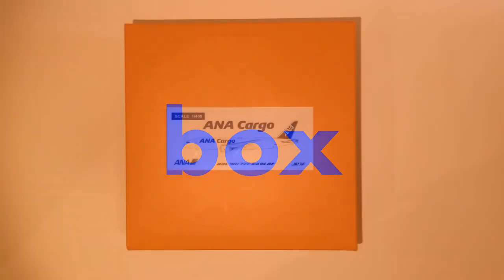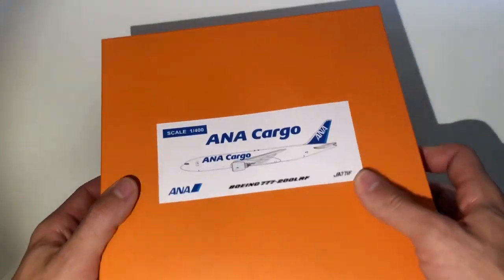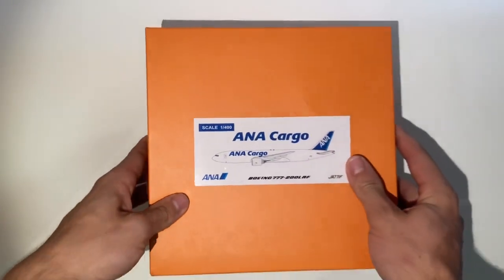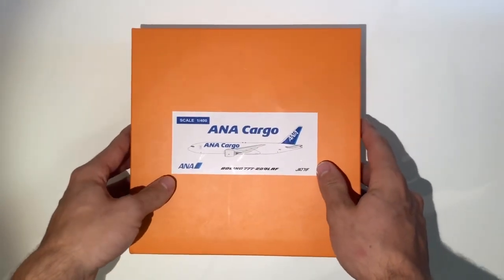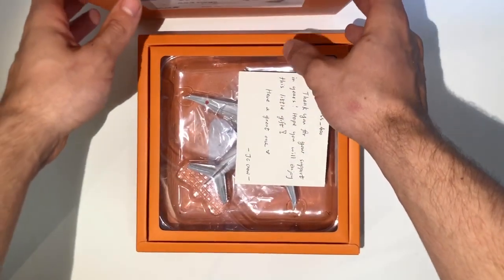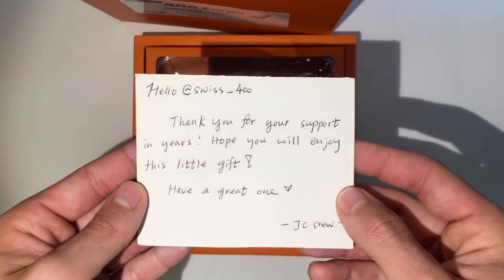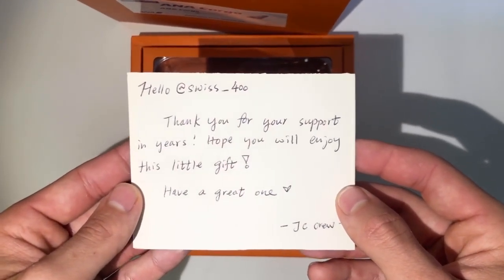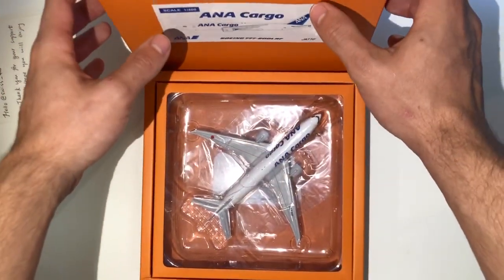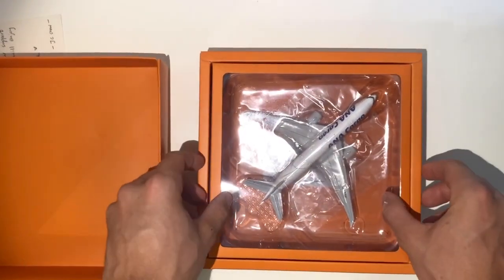Starting off with the box — this box is very special, so I'm going to show you how the model is packaged. The box itself is very simple; it has that orange design with an image of the airplane in the front, nothing on the back or sides. It kind of reminds me of a black box, which has the same orange, so that's kind of cool. Then if we open it up, I got this note from JCWings — you can pause and read it.